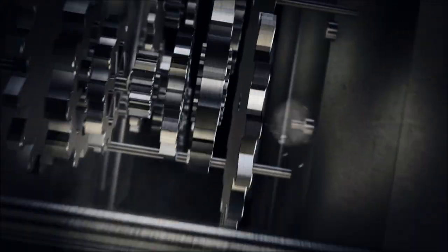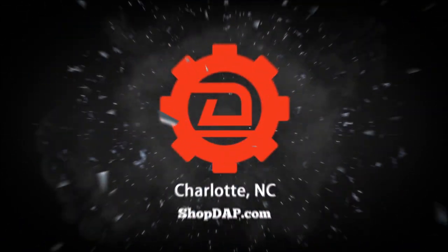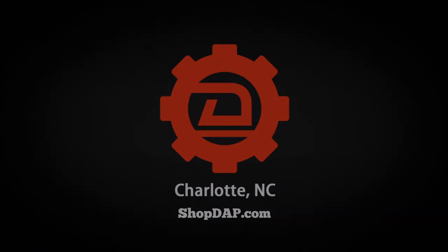Today at shopdap.com we're going to be going over engine component locations on a Mark 7 GTI. So before we get into our specific component locations, I want to talk real briefly — this is a modified car, so there are a few variables which I'll discuss as we go through those component locations and how they would look different.